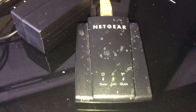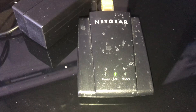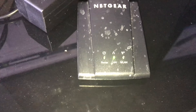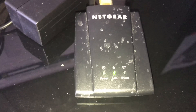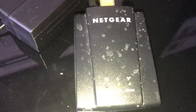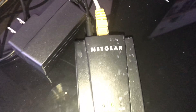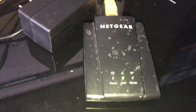Anybody running the Classic — if you guys aren't using an actual LAN connection directly to the Apex and you're using some type of Wi-Fi adapter like this one, but not this one specifically, can you guys let me know what you're using and how it works?